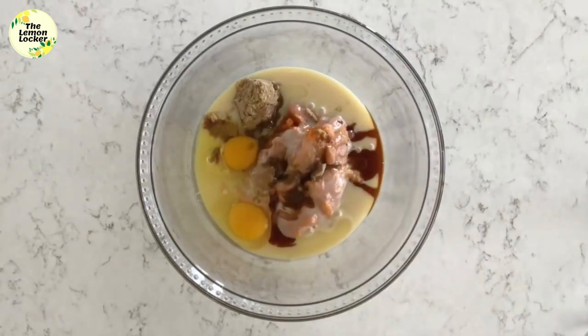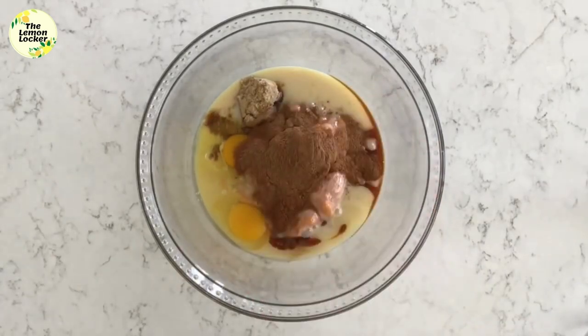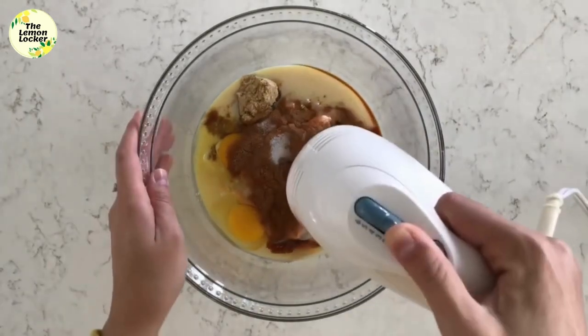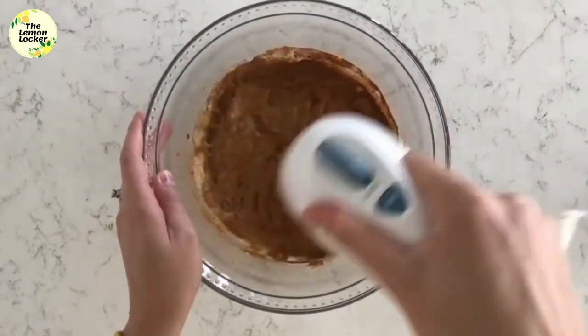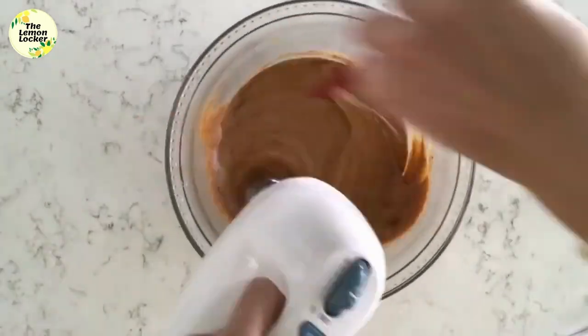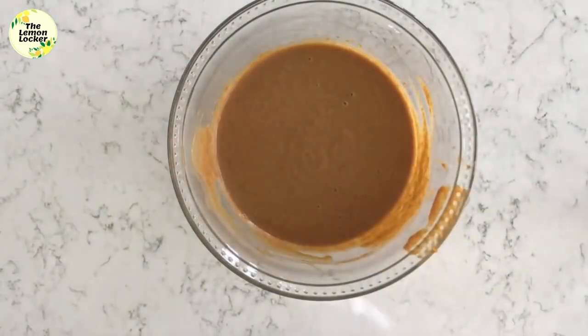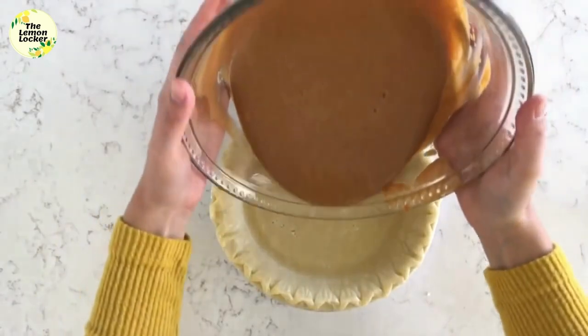For the spices, I'm adding one and a half teaspoons of ground cinnamon, two teaspoons of pumpkin pie spice, and a quarter teaspoon of salt. Then I'm just going to mix this together until everything is well combined and the filling is smooth. Now that our filling is done, we can pour it into our pie crust.